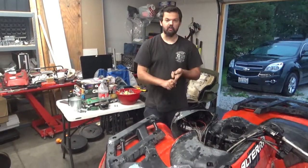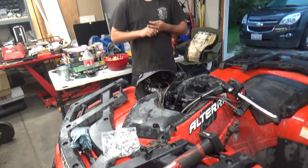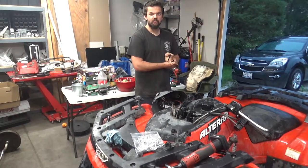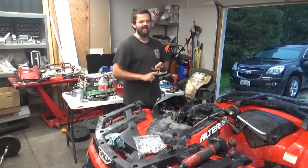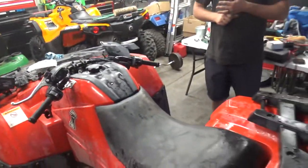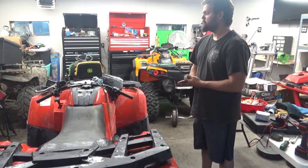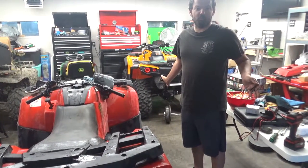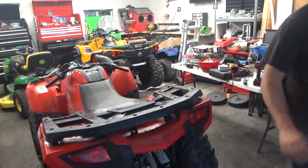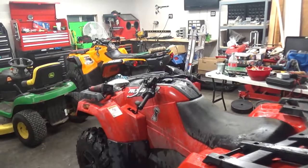Guys, I want somebody to comment: should we buy another Can-Am, buy an Arctic Cat, another Polaris? A Polaris 1000 High Lifter — those are like 13 grand on sale now. From what I've seen they break axles — don't hate me for that, Polaris lovers. Or should we go crazy and get a Tayo? A 1000cc Tayo costs 500 bucks — doesn't come with handlebars, rims, or tires, but we can get it imported and you can't fix it.